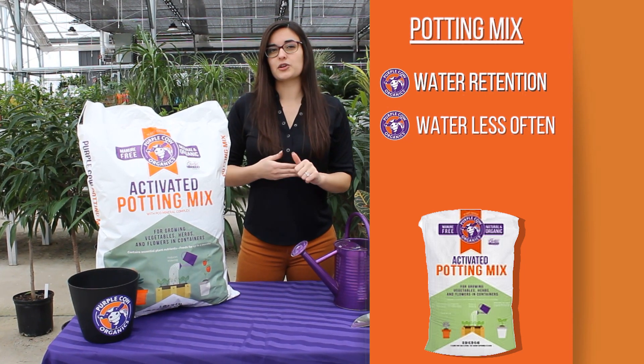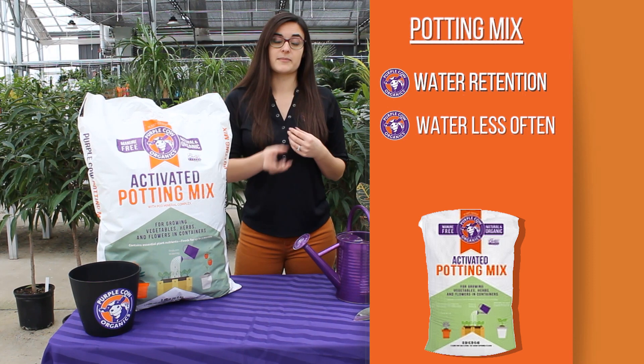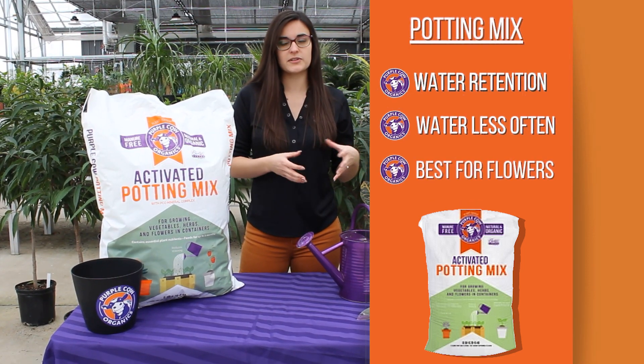If you're planning on growing vegetables, we do recommend growing in one of the mixes that's meant for vegetables, like Bendy Mix, Raised Bed Mix, Indicons, or one of the others, just because they're more catered for each of the vegetables.